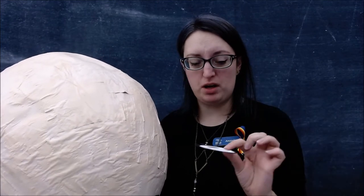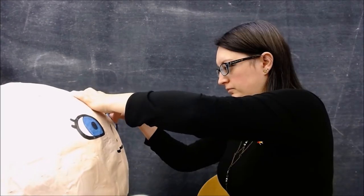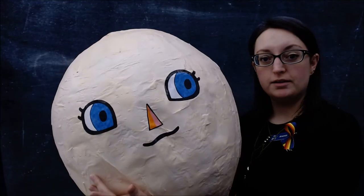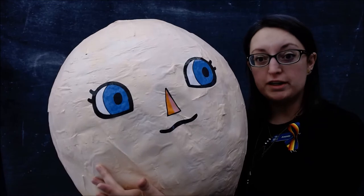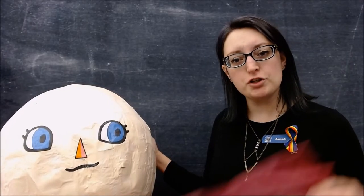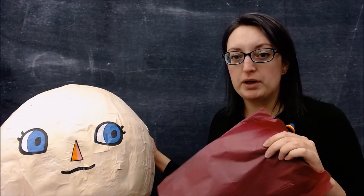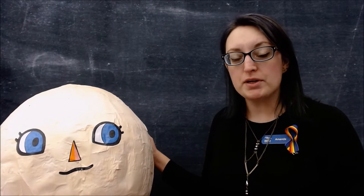We're gonna paper mache on our eyes. You can color them ahead of time with a Sharpie marker, let it dry, and then carefully glue them on. I'll have to find a non-wrinkly spot to glue them on with. I'm going to put the nose on first — it's the center of the face, so the nose should go in first because then I can tell where the eyes and the mouth should go. Listen to me sounding like I know what I'm talking about. The nose is on. Let's do the mouth next. Now I'm gonna put the eyes on. I'm gonna cut everything into strips and use tacky glue to glue the hair on, because tacky glue is my best friend.